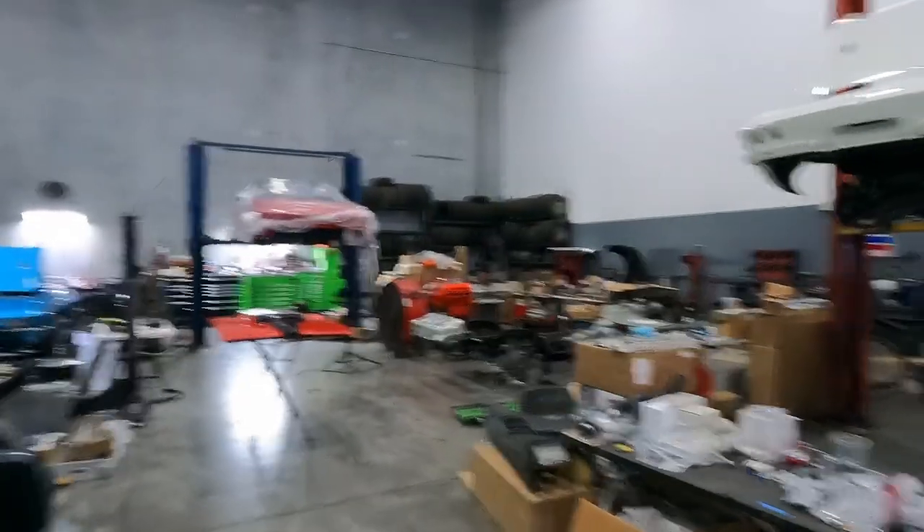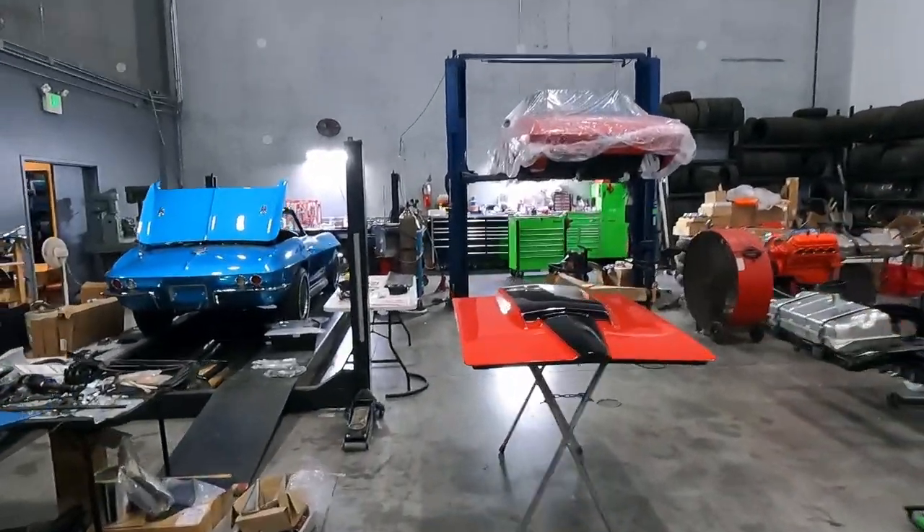Hey guys, it's Junior. Welcome back to my channel here at Horsepower Warehouse. Before we get into today's content, just wanted to let you guys know I actually bought a car recently. I posted it to YouTube Shorts — check it out. If you're interested in seeing content on it, drop a comment down below. I want to see if you guys want to see some more about my new Copo that I just bought. So without further ado, let's jump right into it.